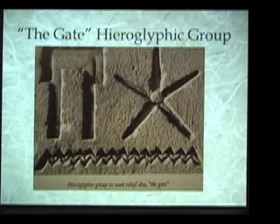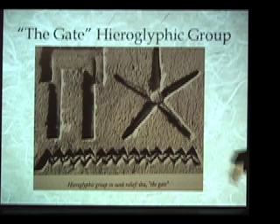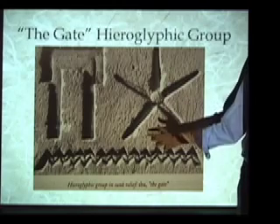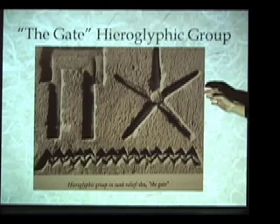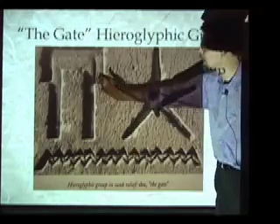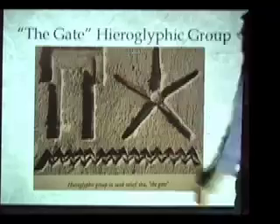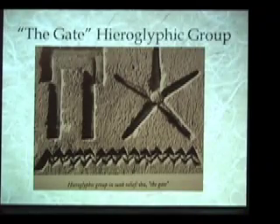Another form we teach is related to the concept of the gate in ancient Egypt. There is a hieroglyphic set from ancient Egypt that literally means 'the gate' — like a spiritual gateway. In the level 2 training we go into more detail about the different pieces that go into a spiritual gateway, and we have students at their tables actually create the proper gateway form and show them how to align it to create a strong emanation of BG3.